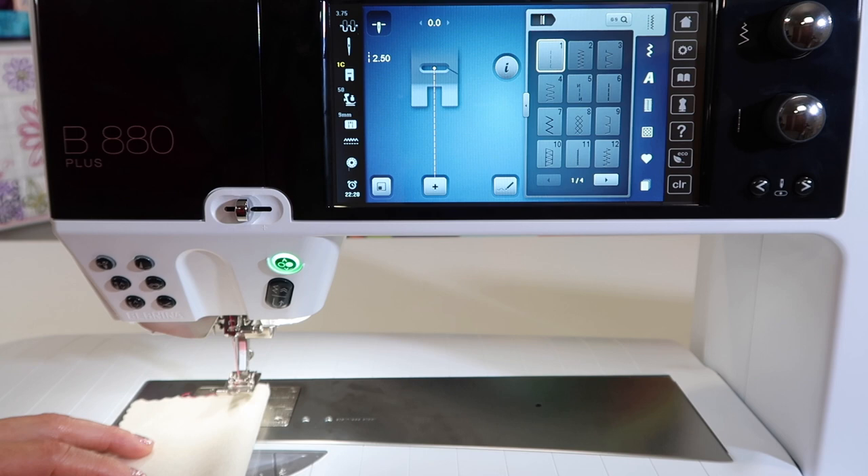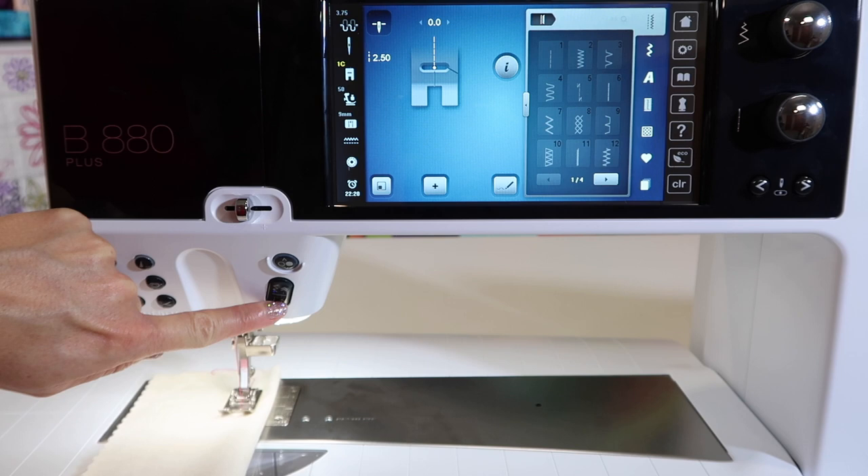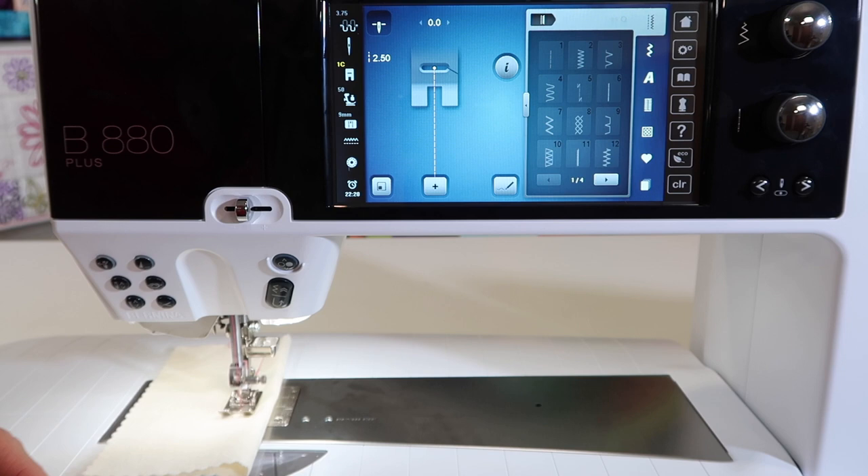So if you're just regular sewing along and you just want to back up, just like you're probably used to doing, touch and hold that button. And as soon as you release it, it will come back towards you.